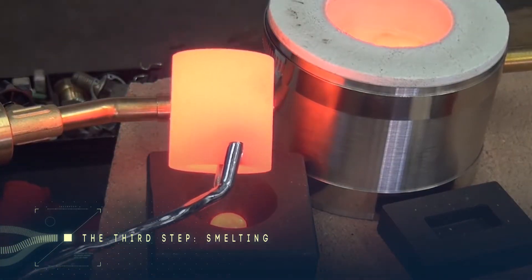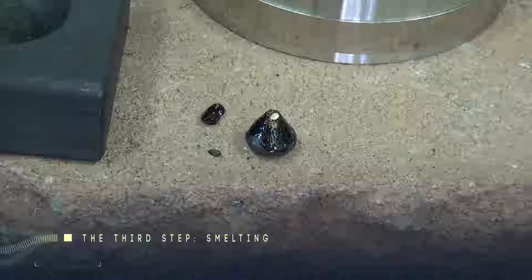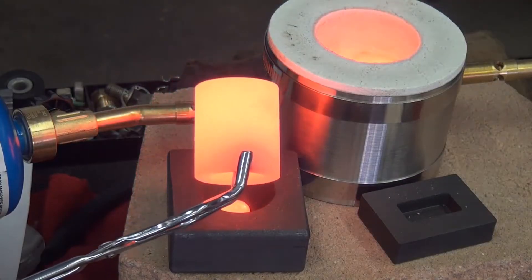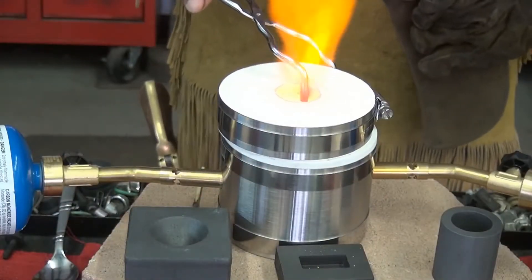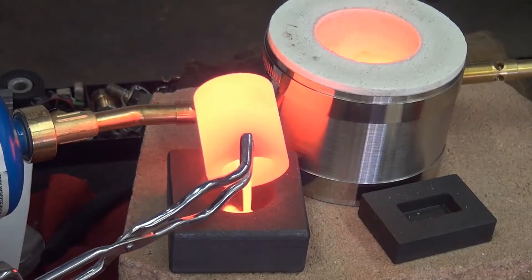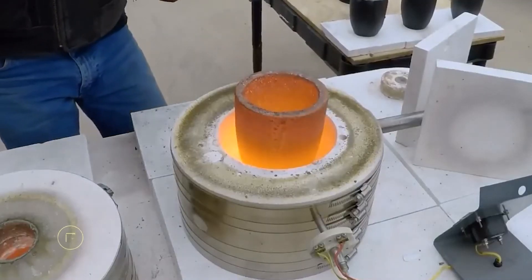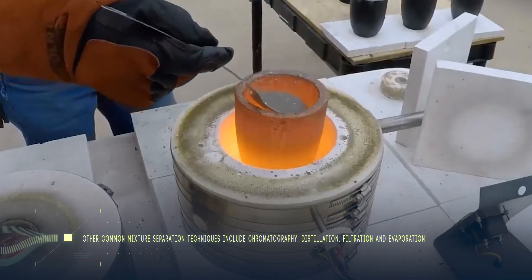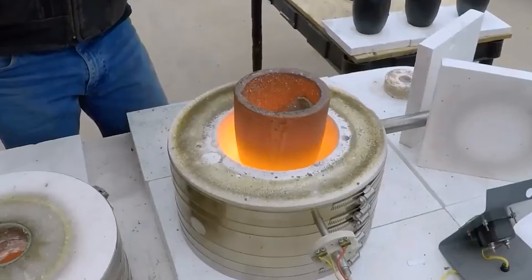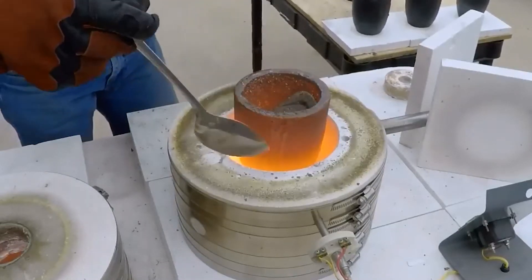After extracting comes smelting. The name sounds a bit like 'melting,' and that's a clue as to what's involved. You place the gold in a crucible and heat it up in a furnace until it glows. Then you add a chemical mixture known as flux to the molten material. The gold separates from the rest of the metal it's mixed with, and you can then pour the gold into molds where it cools and solidifies into solid bars called dore bars.